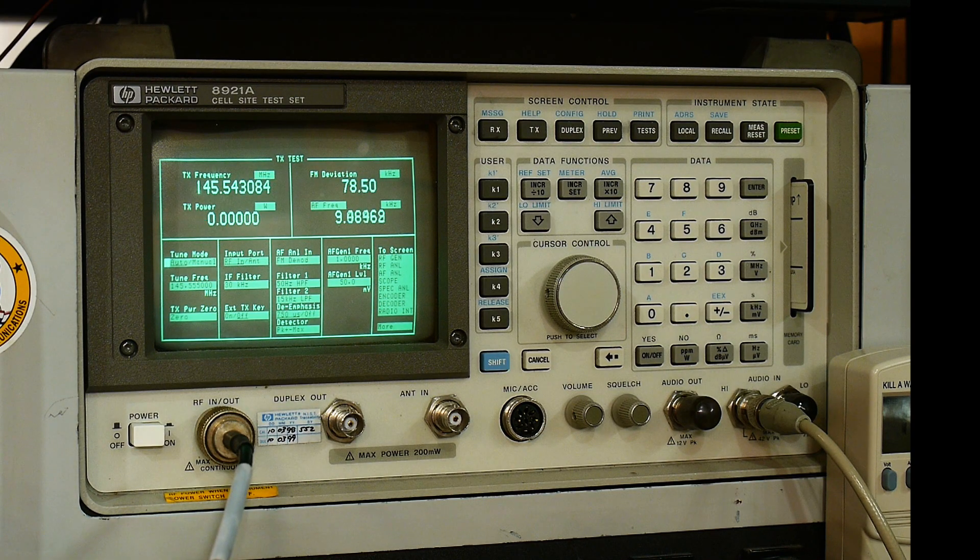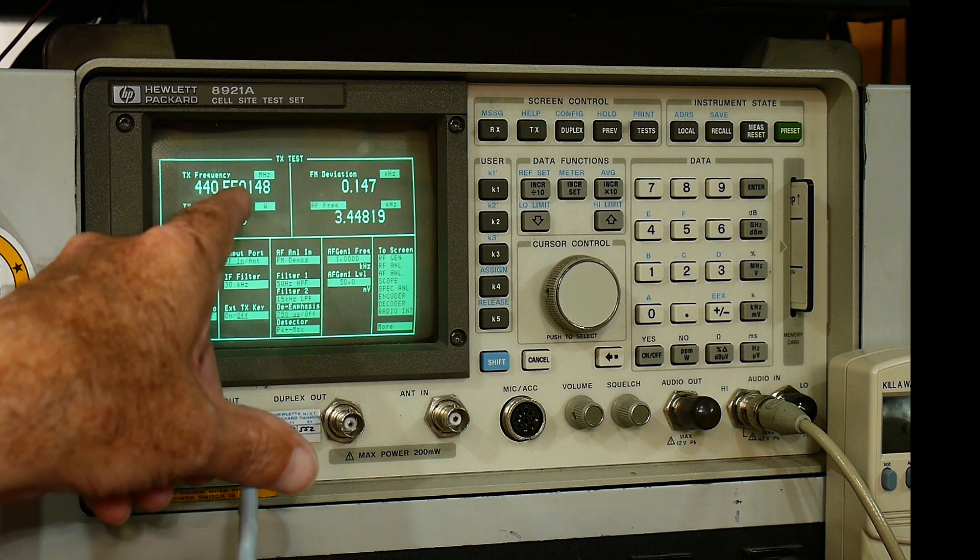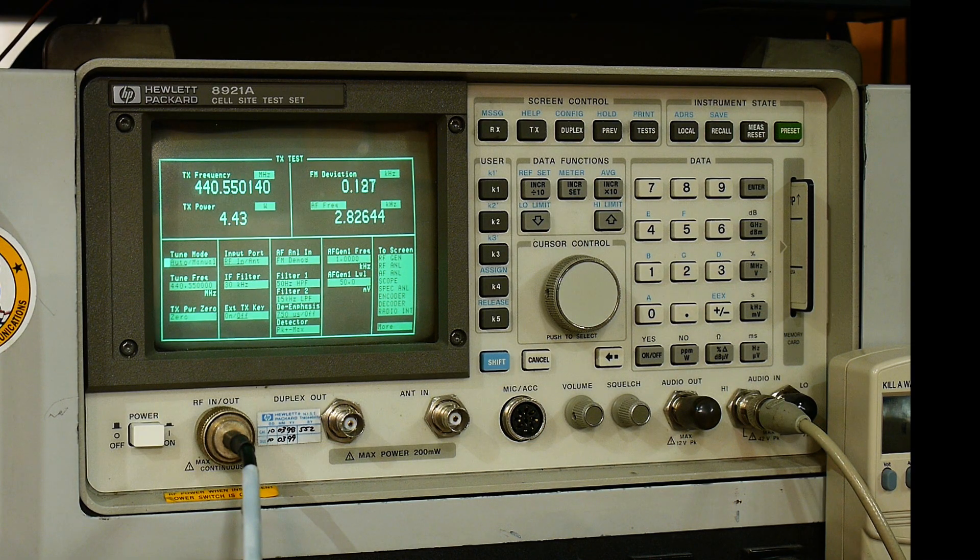Let's change to 445.555. Okay, so it's 445.55 - and we're getting 440.55 at 4.3 watts. And let's see if we can get some DTMF tones. And again, about 3 kHz modulation.